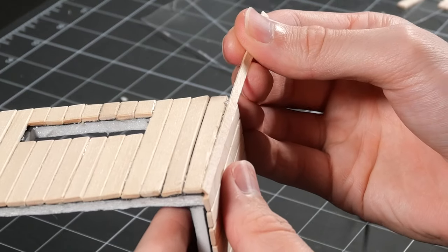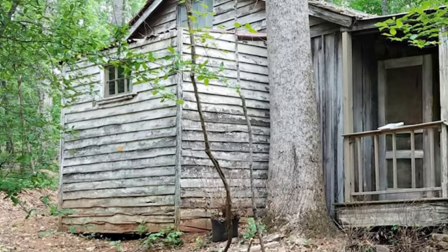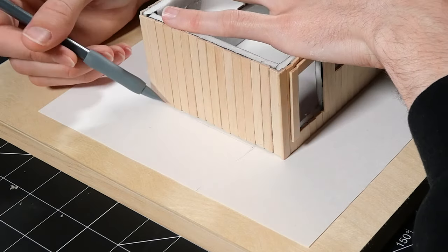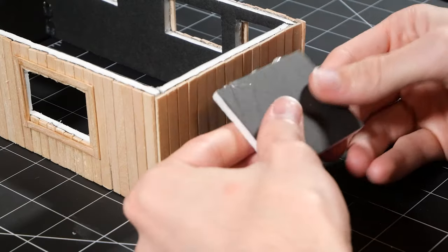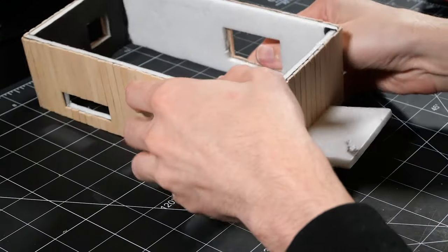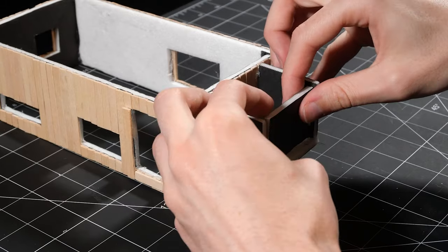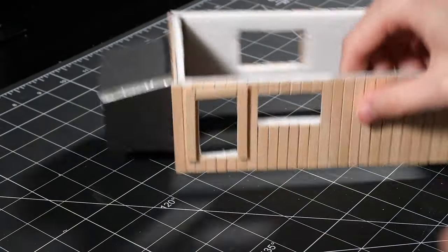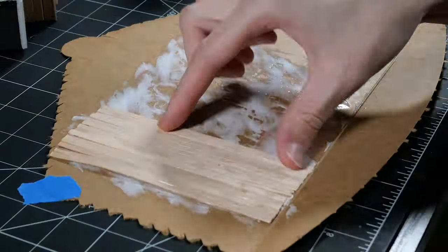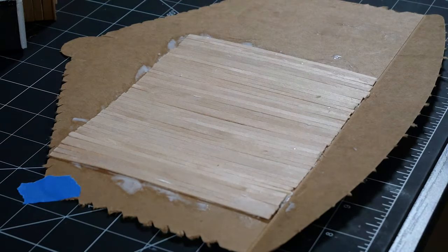I used a smaller coffee stick to cover this unsightly seam. It was about this time I realized I completely forgot this little offshoot of the cabin. I roughly sketched the size I wanted onto a piece of paper and then transferred it to some foam board. I used some PVA glue to glue some small sticks to a bit of paper board I scavenged from a soda box, then I can cut out some panels and stick them straight on the house. This process is prone to warping so make sure to use a heavy object to weigh it down while it dries.